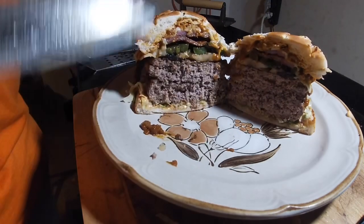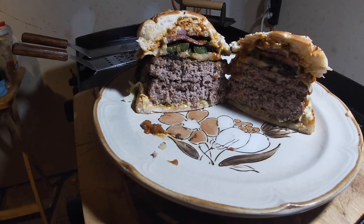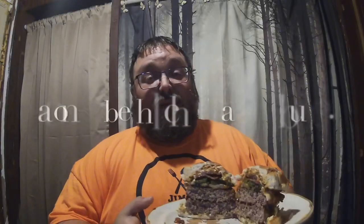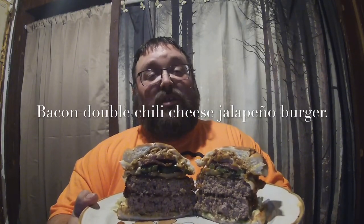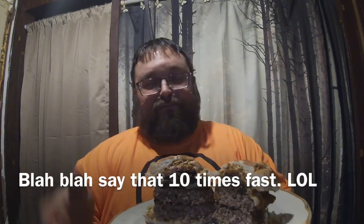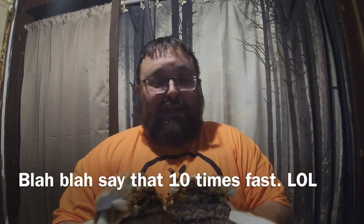That looks good — oh yeah! Well, there we have it folks: the double bacon cheese chili jalapeño burger, or just call it the heart attack burger. It looks amazing — even the back of it looks good! So let's quit looking and have a bite. Let's see what she tastes like.